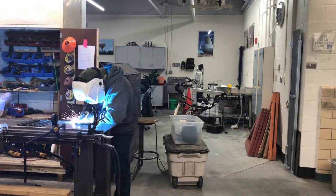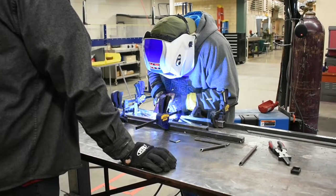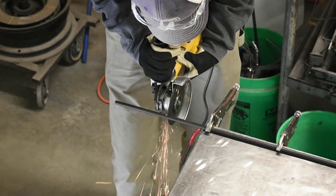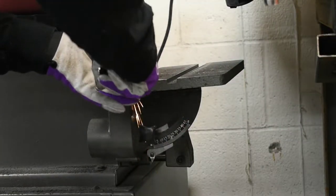We take the designed bridge out of model space, lay it out on a table, and weld it all together. Our bridge comes to us as literally just square tubing. We see people cutting the tubing, welding the tubing, angle grinding and sanding various things. We really like to include everybody in our fabrication process, whether you have 10 years of welding experience or you've never touched a tool in your life and have no idea how to work with steel.